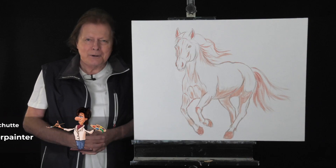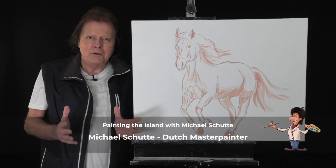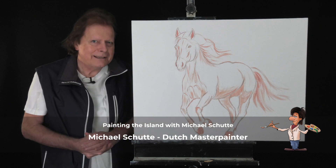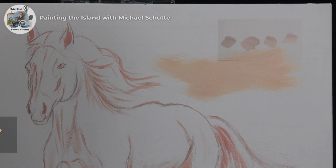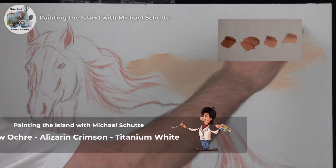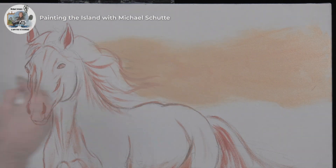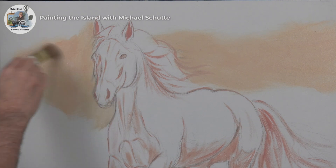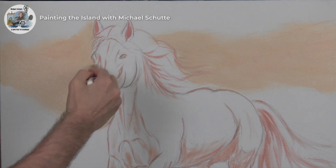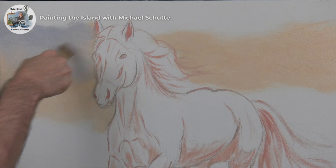Hello and welcome to my studio. Today we are in Alberta where it's freezing cold, but there are lots of horses, so I thought let's paint a horse and have some fun. We're going to create a cold environment, but we will start as a contrast with a warm tone of yellow ochre and Alizarin Crimson and some titanium white. We use the big one-inch brush, and with small crisscross strokes we go over the full width of the canvas. With this technique the paint goes easier into the gesso or cotton surface of the canvas.